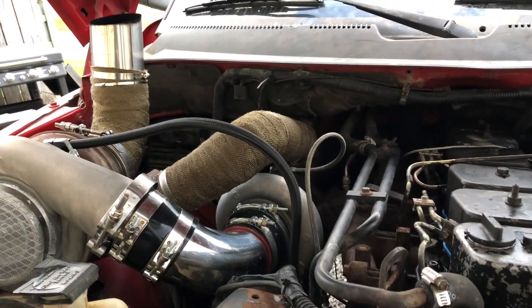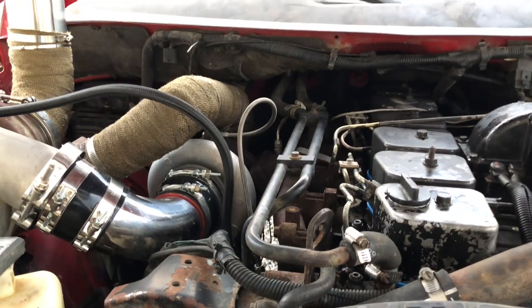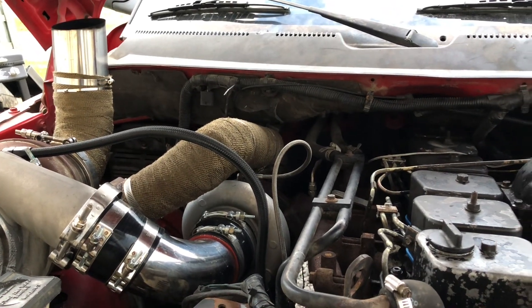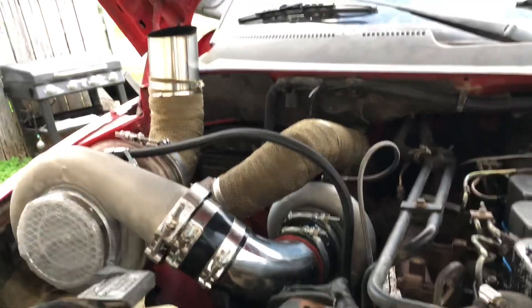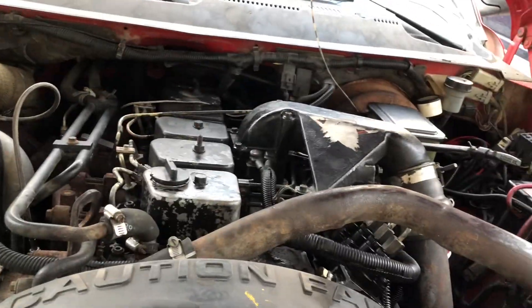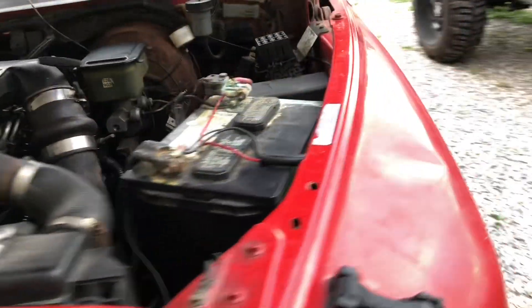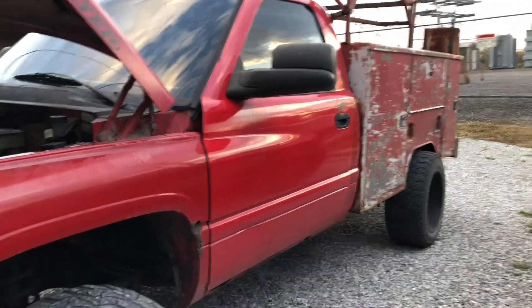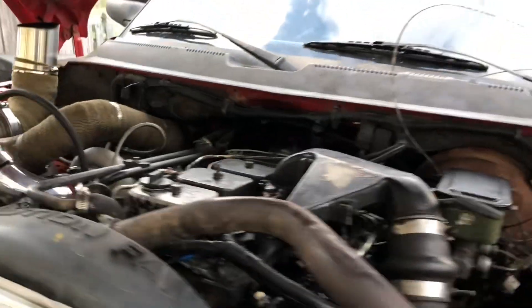This thing's pretty fun. So far I've hit 50 pounds of boost in fourth gear. Don't have fifth gear right now so I don't know what the total boost would be — but yeah, one fun service truck. Pretty nasty — I need to wash it, but whatever.